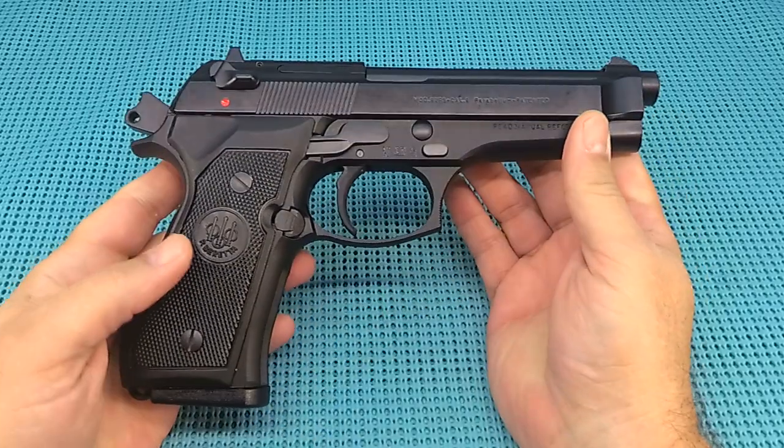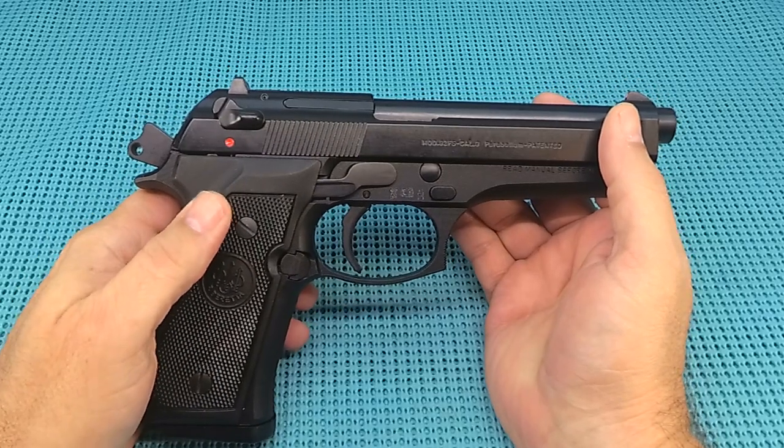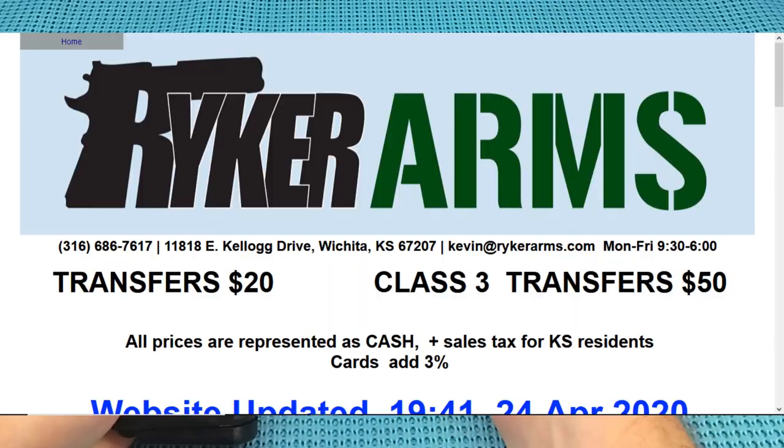Guys, if you work for a school district, it feels just as good as when you were in the fourth grade. We love a snow day around here. This is a sweet, brand new — this is not a used gun, guys. Brand new, bought from Riker Arms.